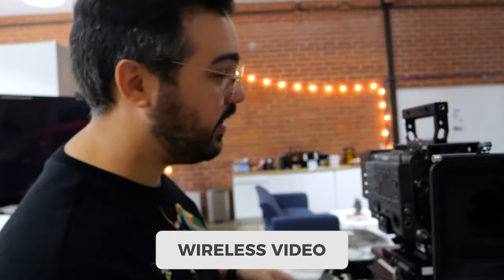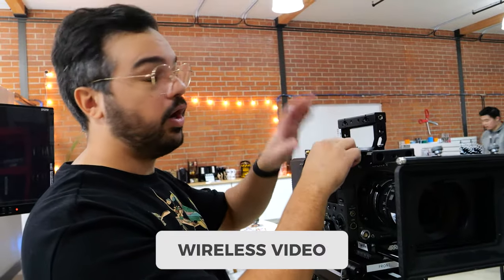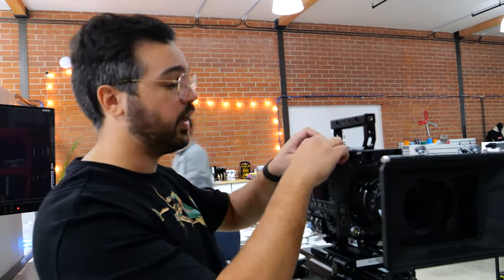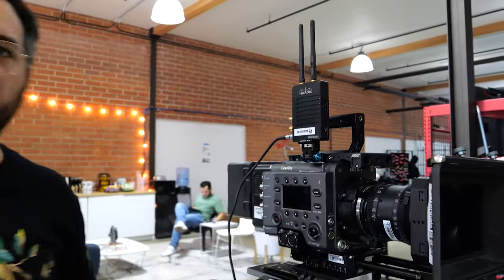Find a good spot on the side for the Teradek. Teradeks have to be pointing upwards so the antennas work properly. Put all the cables in place and plug them into the camera at the end.